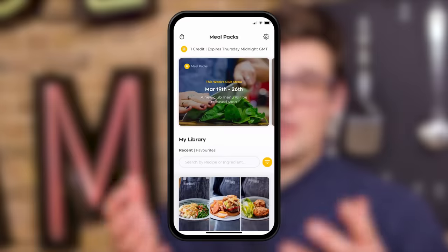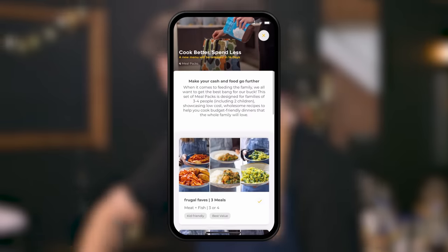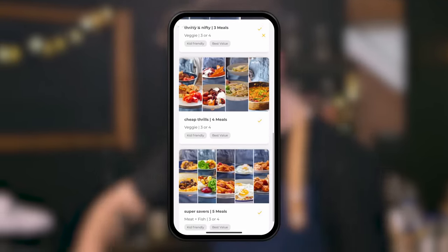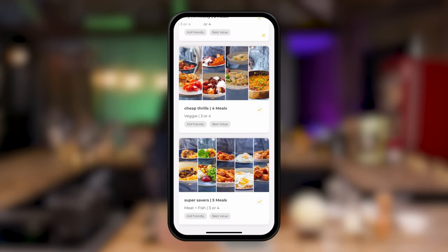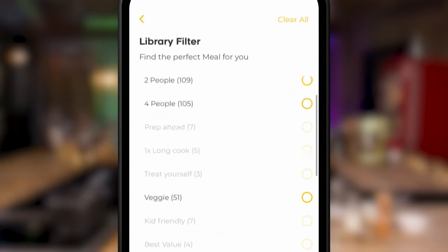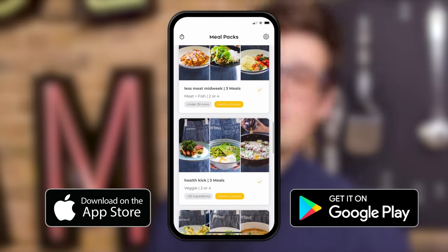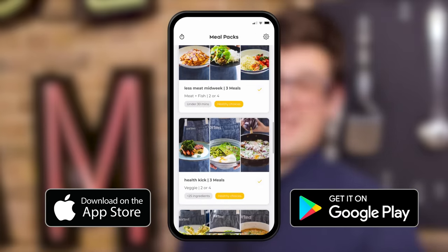Now more than ever, we realise it's really important to get the most out of our ingredients. So James and the food team have developed some phenomenal recipes in meal packs to do exactly that — all at less than £1.50 per portion. You can search for them using our food tag function. Download it from the App Store, Google Play, or at sorted.club. We're going to give the entire first month free to see if it's for you.